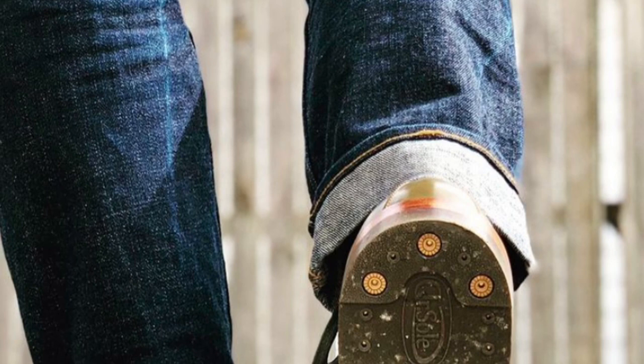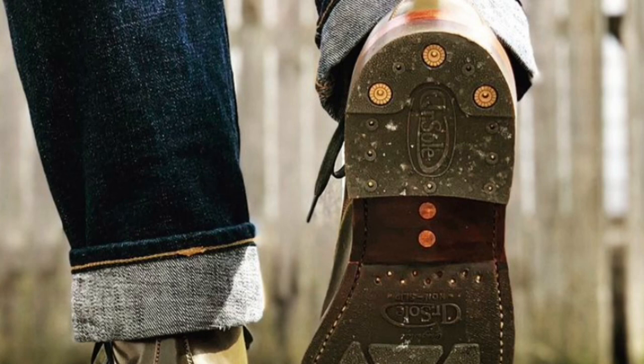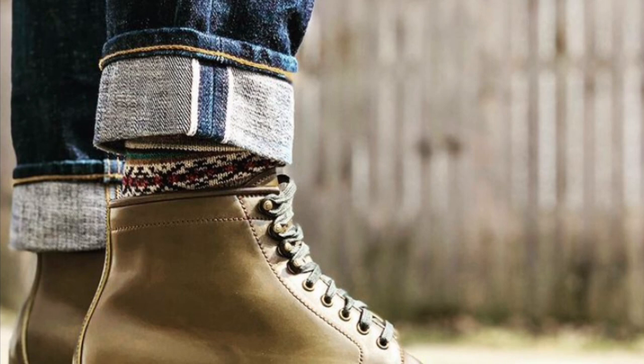I had seen another pair that he had posted on Instagram in that Shinki — I think it was Shinki — but it was olive shell. I basically used that as a template and just changed some of the details. It was a plain toe, Dr. Soul outsole, so I asked him for that. When it came in, I lifted that box up and I was like, this feels like twice as heavy as any other box of boots I've ever picked up.